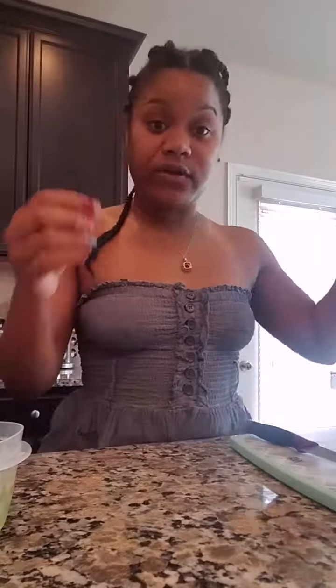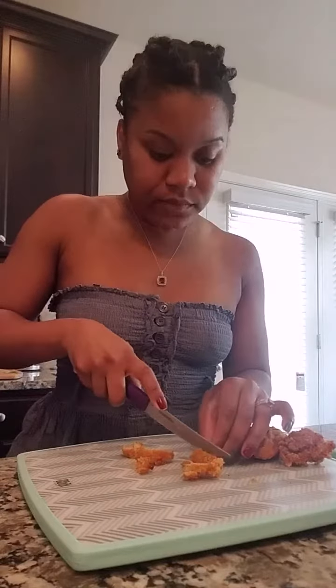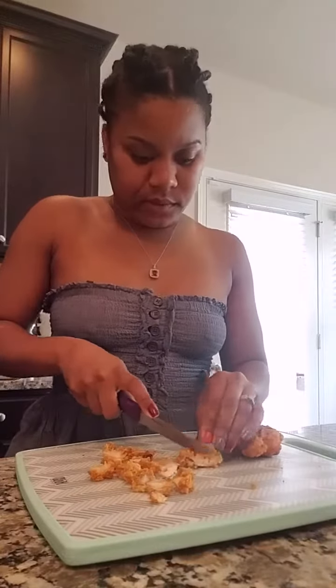Now let's get ready for our filling in our omelette, which consists of the chicken, our other cheese, some more spices, and our bell pepper and onion mix. It's time to put it together. So for the chicken filling, I want to chop up the chicken. This is the chicken I had when we had chicken and waffles the other day, so I'm just gonna slice it like so, and then slice it again in cubes. I don't want it to be too big — I want it to be nice small pieces in my omelette.